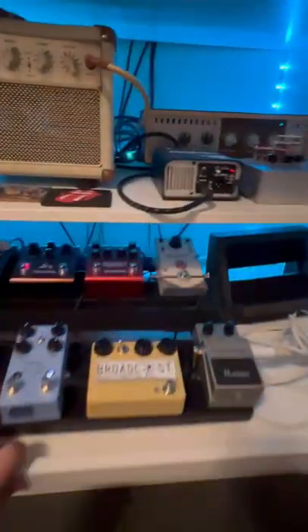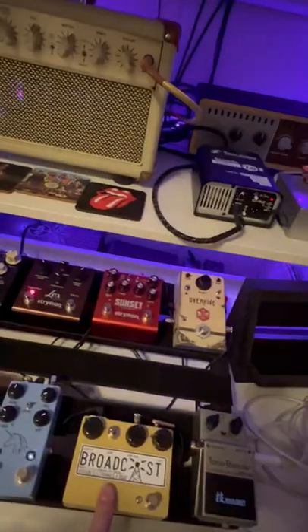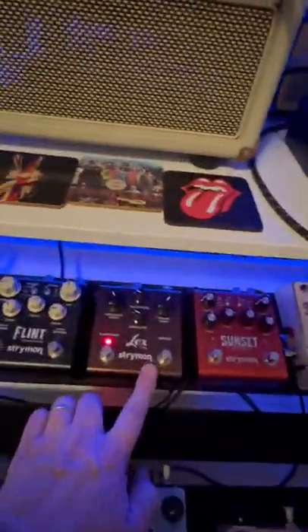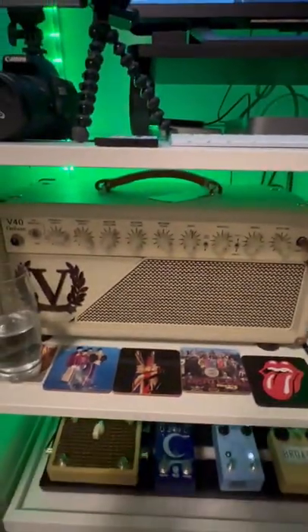Up to the pedalboard — it pulls out, which is great. The cable from the guitar goes straight into the Tone Bender, then into the Broadcast, Beatronics Over Hive, Strymon Sunset. Then we come back down to the JHS Unicorn, Wars Audio Slow, the Jam Pedals Delay Lama, then back up into the Strymon Lex, then over to the Strymon Flint, and then into the ABY.